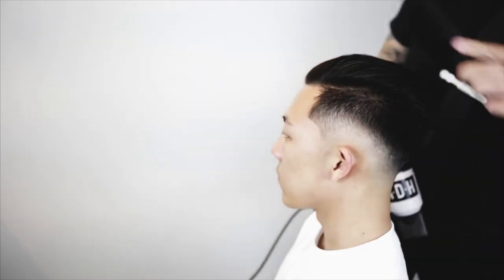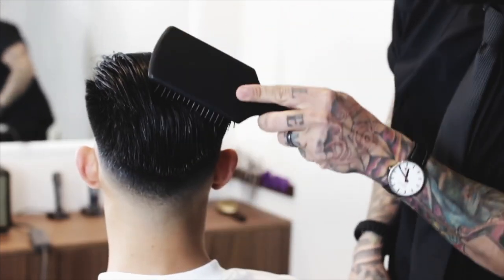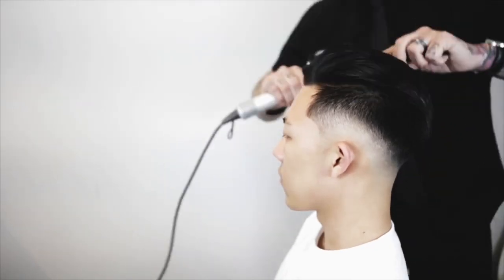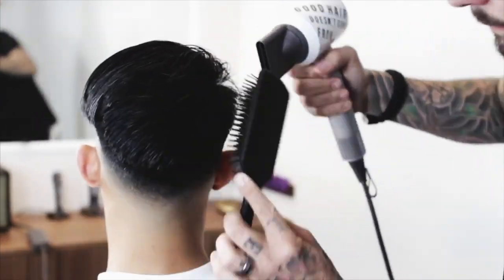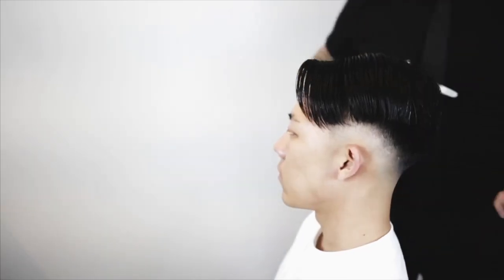Already the hair is laying a heck of a lot more uniformly than it was, but you can still see that this side is slicking down while this side, while it's laying back, is still popping up. It's not uniform, so I'm going to take it and blow dry it the other way, then blow dry it back again.